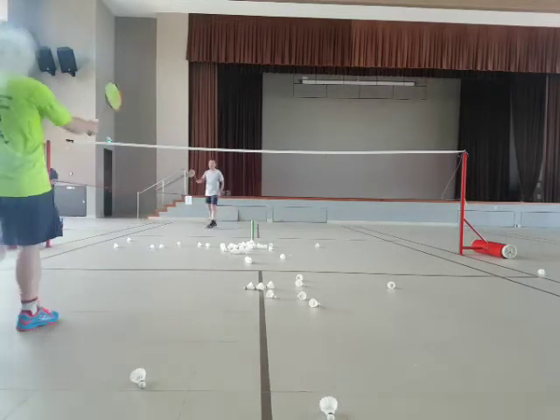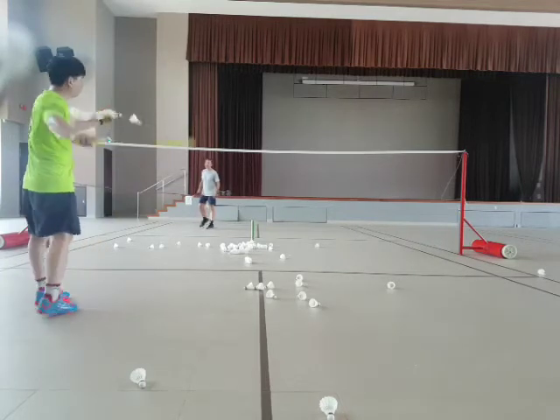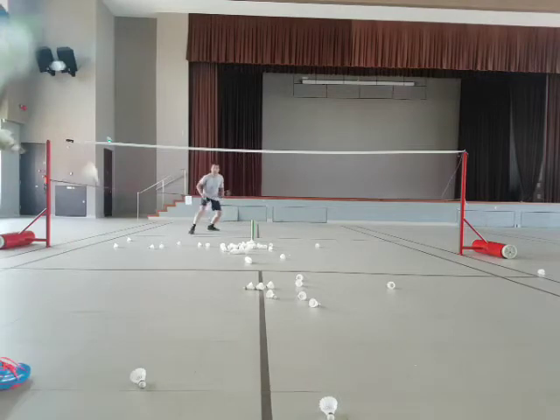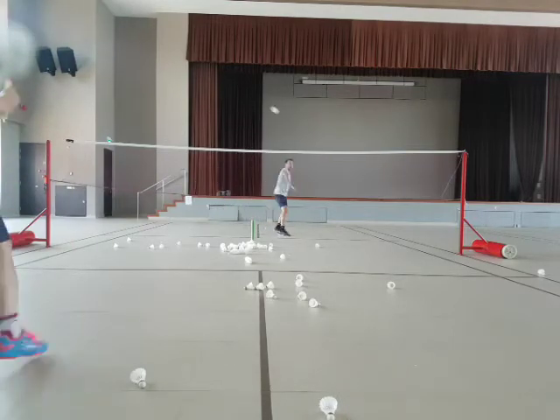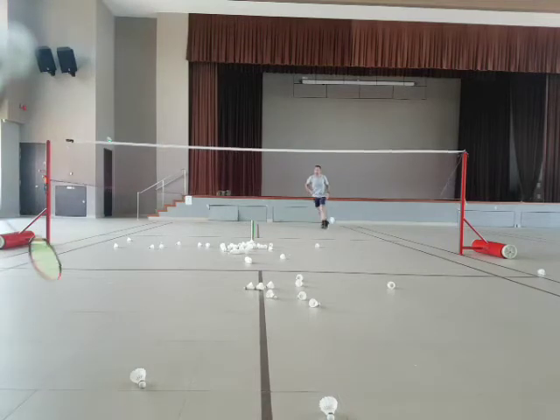Ready? Smash. Smash. Stay up. Tag. Ready? Go. Smash. Tap. Go. Tap. Go. Tap. Go. Okay, back. Smash. Bring it down. Yeah. That's right.